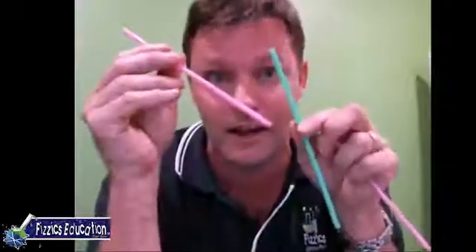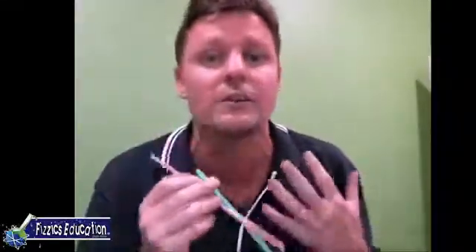You should have some straws nearby. If you haven't got straws nearby, you can always do this another time. I've got here a small straw and a large straw, and the plan is we're going to turn them into a straw flute and investigate how sound waves actually work. You're also going to need some scissors. Let's do this - I'm going to put my large straw away for a start.